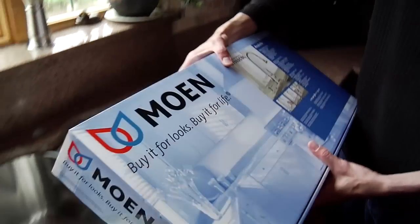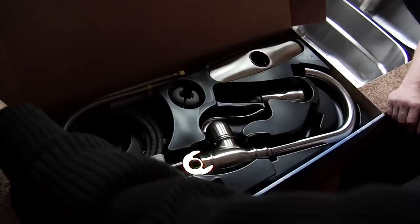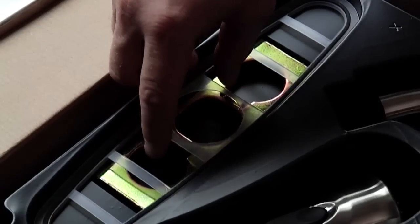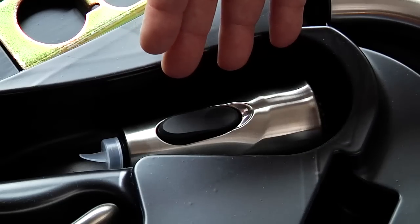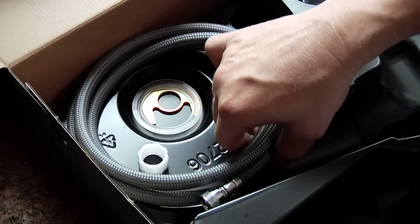Now that we have the old faucet removed, we can bring out our new Moen Annabelle pull-out faucet. We have our faucet assembly, our escutcheon for a three-hole installation — or it can be mounted as a single-hole installation — our wand, hose weight, supply hoses and tool, and mounting hardware.